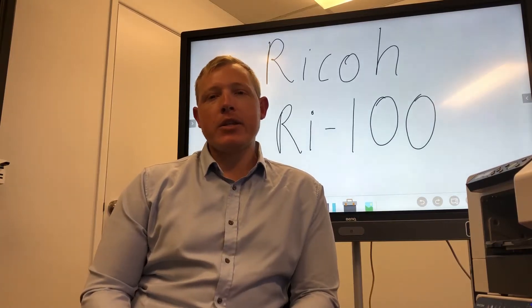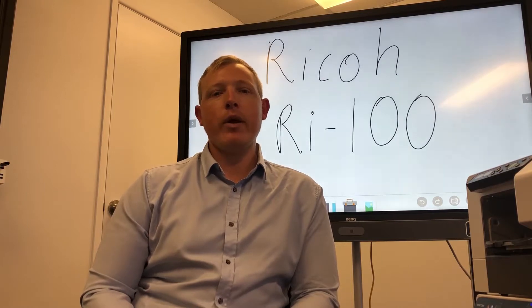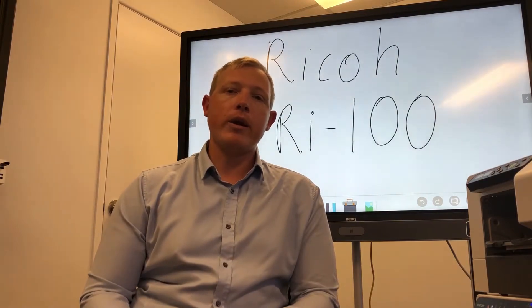If you're a business or an organisation that does any of your own merchandise, give me the next two or three minutes of your life and I'll quickly explain the features and functions of Ricoh's new Ri100 Garment Printer. Come with me and I'll show you very quickly how it works.